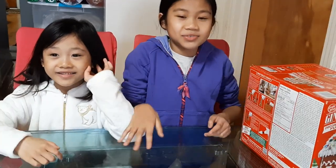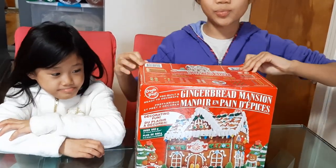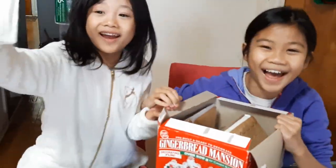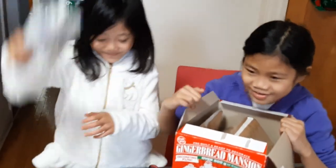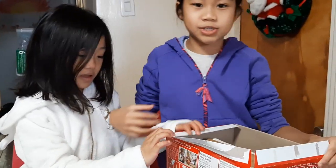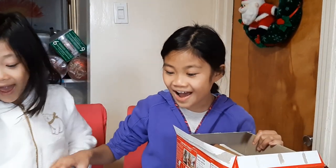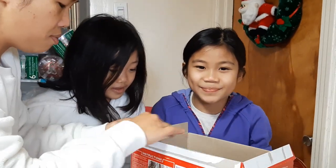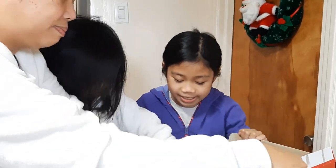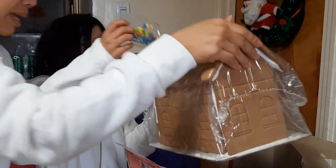Everyone, today we are going to decorate this gingerbread house. Let's open it! It smells yummy. Now we need an adult to help us take off the gingerbread house. Mommy, can you help us? Oh, there's candy! Be careful, be careful!